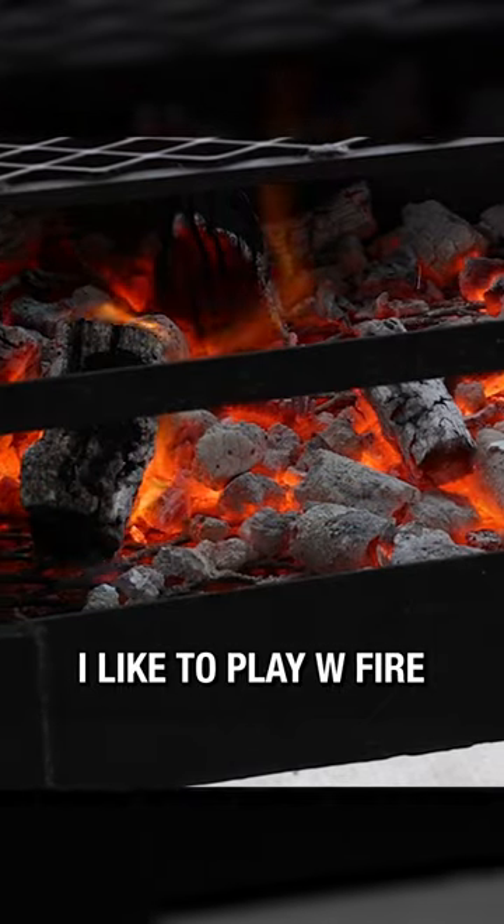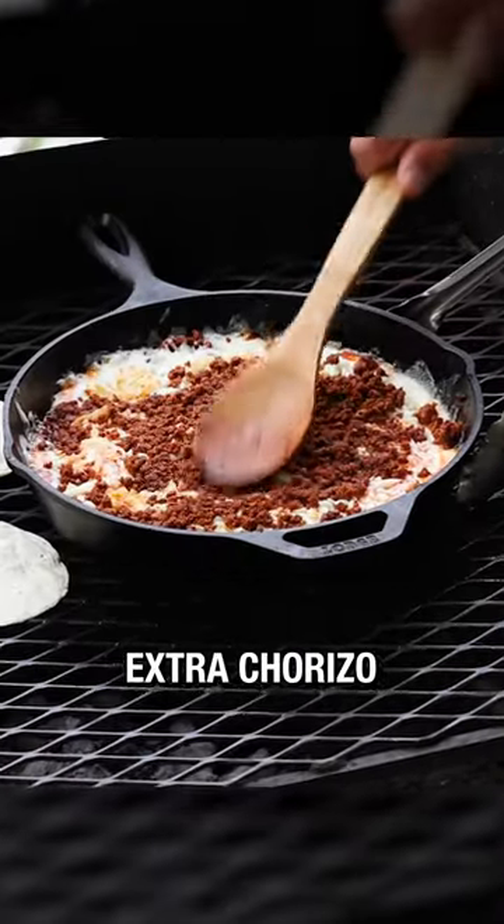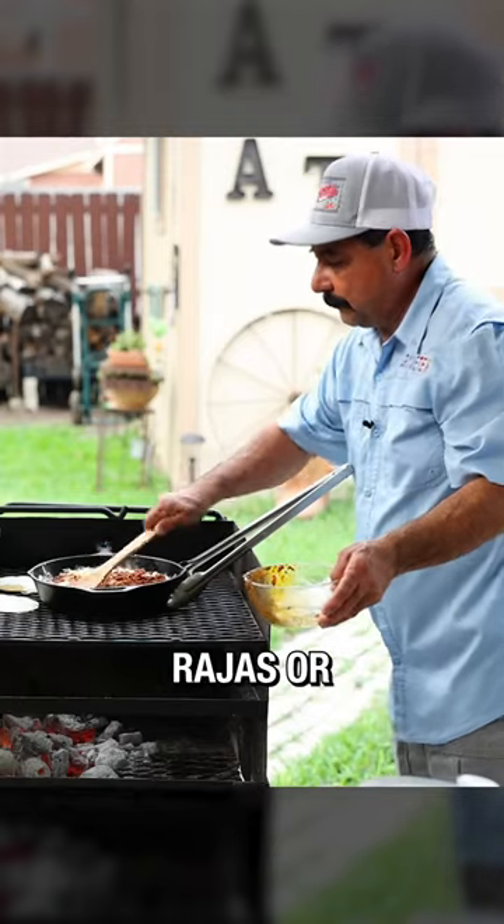But you know me, I like to play with fire. Top the dish with your extra chorizo or your favorite toppings like mushrooms, rajas, or jalapeños.